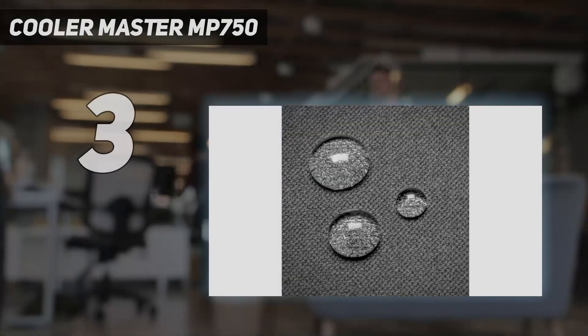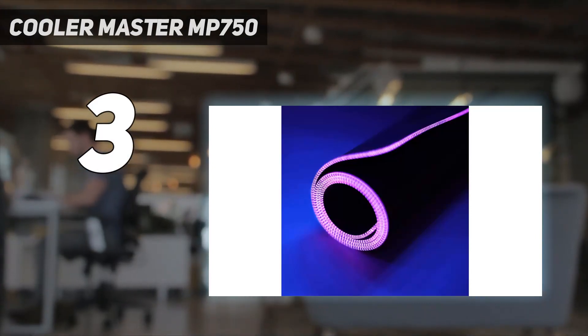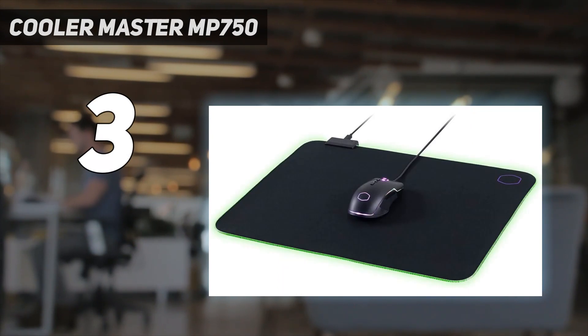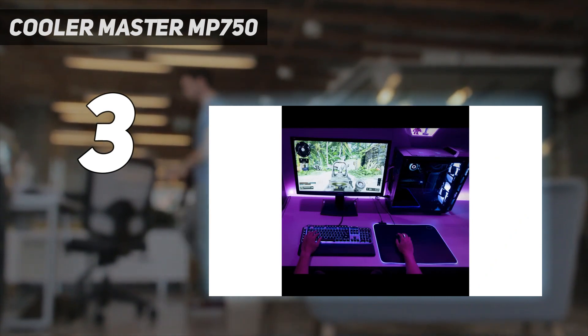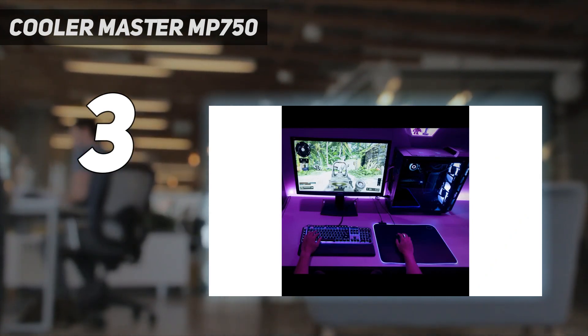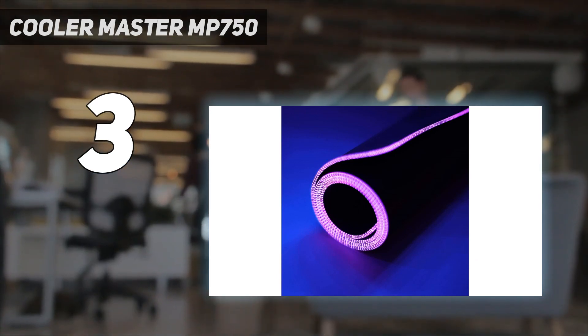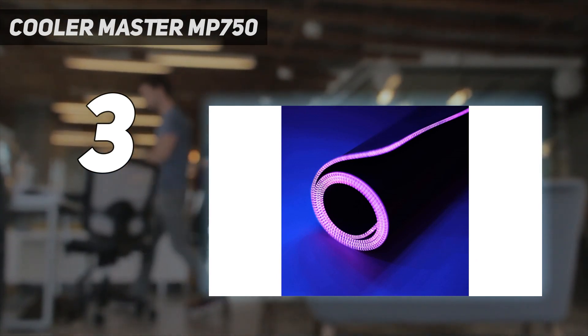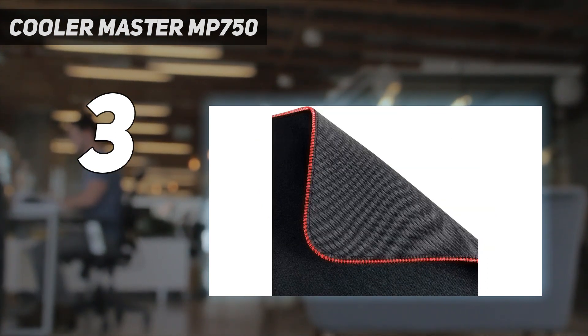At number 3: the Cooler Master MP750. If you don't want to spend much on a mousepad but you also don't want to give up flashy RGB, the MP750 features RGB lighting and can usually be found for $20 to $35, though the price fluctuates. According to Cooler Master, the finely textured cloth offers a slick texture and smooth maneuverability, but while it was sufficient for the average game session during our testing, it didn't feel particularly special. It does have a spill-resistant coating — we spilled water on it and the large droplet rolled right off.